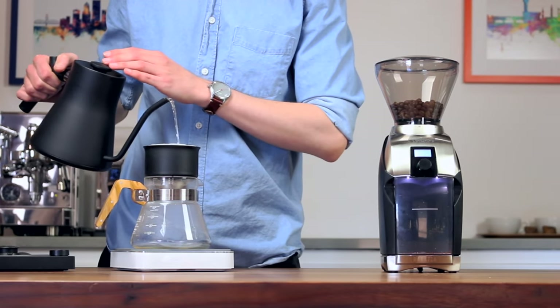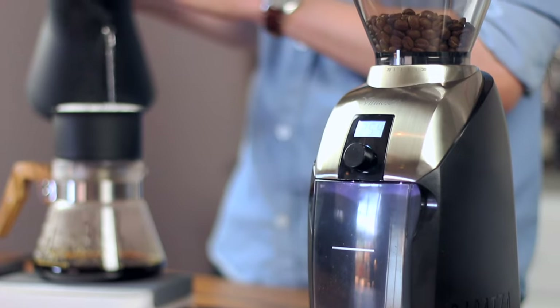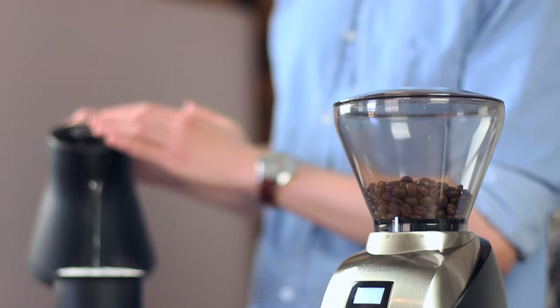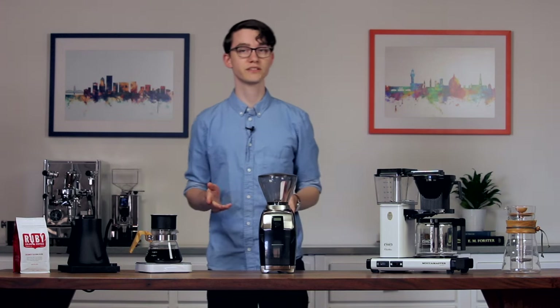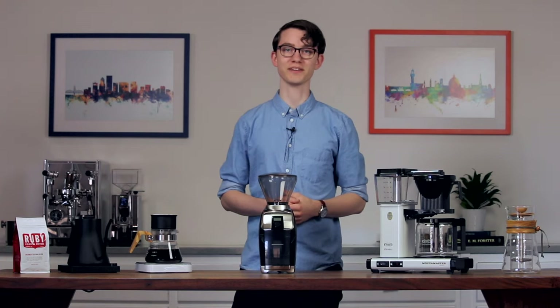The Virtuoso Plus has all the things we loved about the original, with some nice quality of life improvements. It feels fresh, and the added functionality helps keep it competitive with other popular coffee grinders. What do you think of the Virtuoso Plus? If this video answered your questions, be sure to hit the like button. If it didn't, I'd be glad to field them in the comments below. For more coffee knowledge, tap subscribe, and as always, thanks for watching.